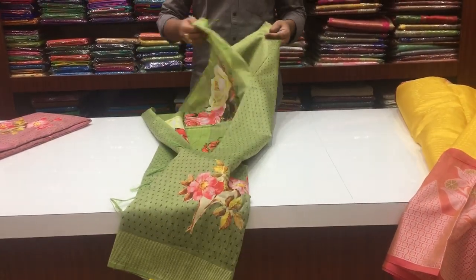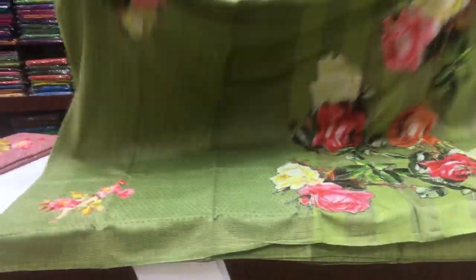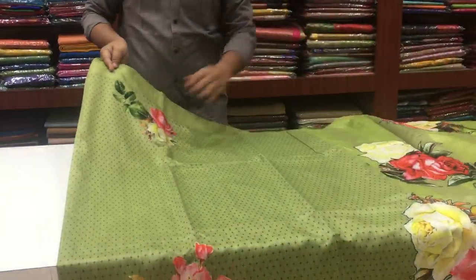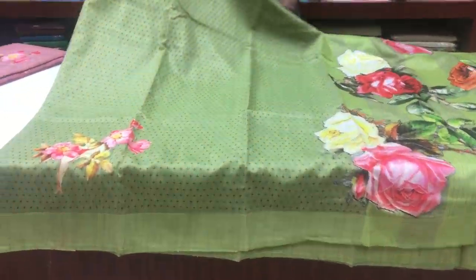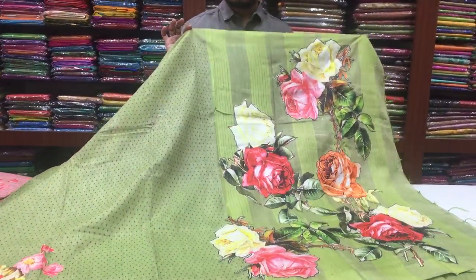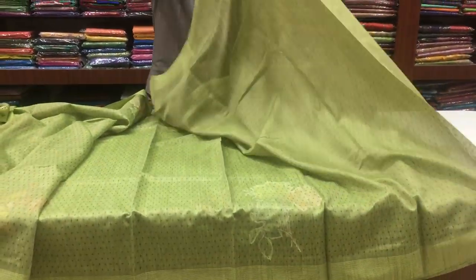Next is Linen Jute fabric. This is also a classic color combination with a floral design — a floral print. The same design is also available in other classic color combinations. We have completed the floral design, with 3-inch woven borders. We have a self-color blouse.